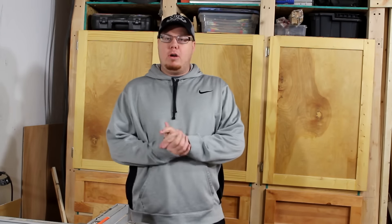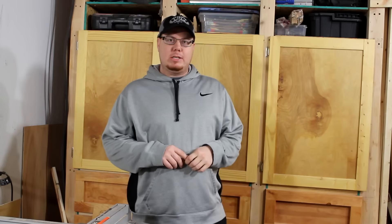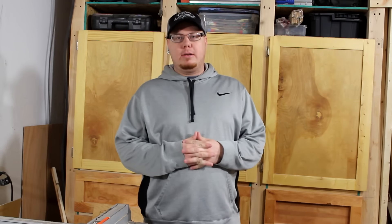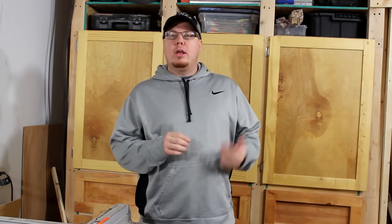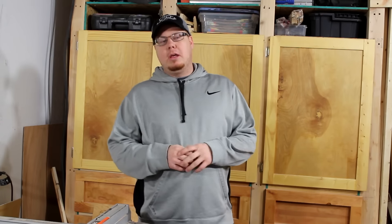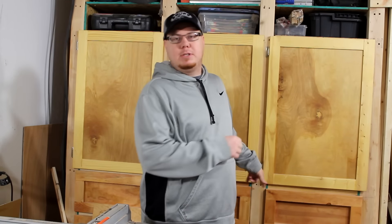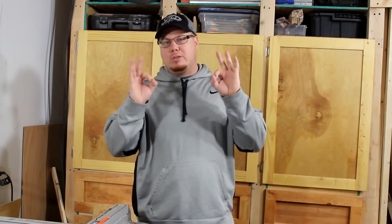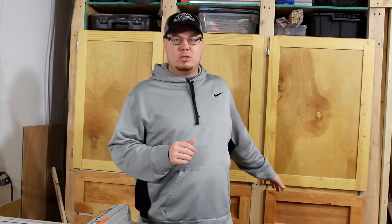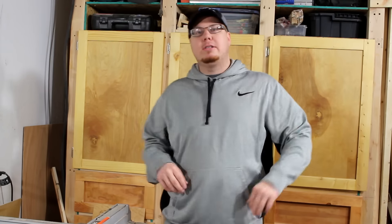If you saw the January videos, we did the candle holder — which I actually made before Christmas, I just didn't get it uploaded and edited until January. I made several of those and gave them away around Christmas time. Then we did the organization of my sandpaper drawer; that project was much needed.